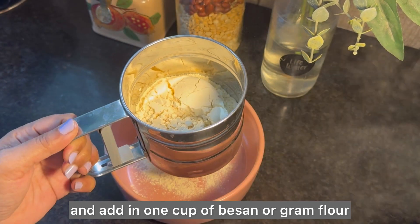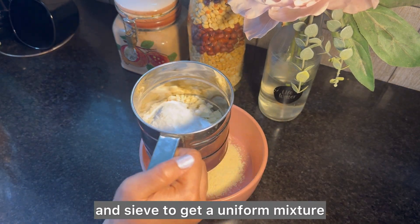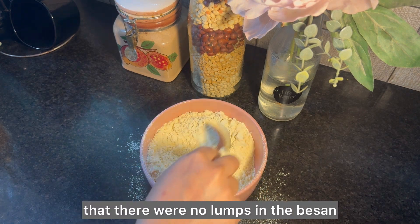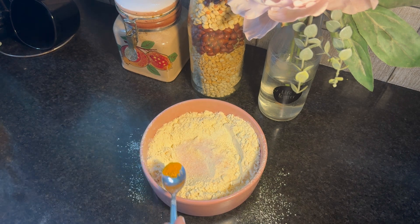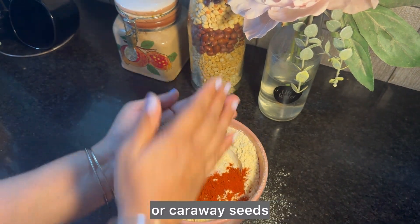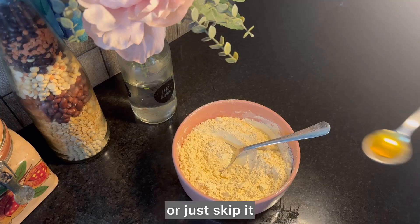Take a clean bowl and add one cup of besan or gram flour, one tablespoon of rice powder, and a quarter teaspoon of baking soda. Sieve to get a uniform mixture to ensure there are no lumps. Now add salt as needed, a very little turmeric powder, red chili powder as needed, and a teaspoon of ajwain or caraway seeds crushed with your palms to extract the flavor. You could also add a dash of hing as it helps in digestion, or just skip it.